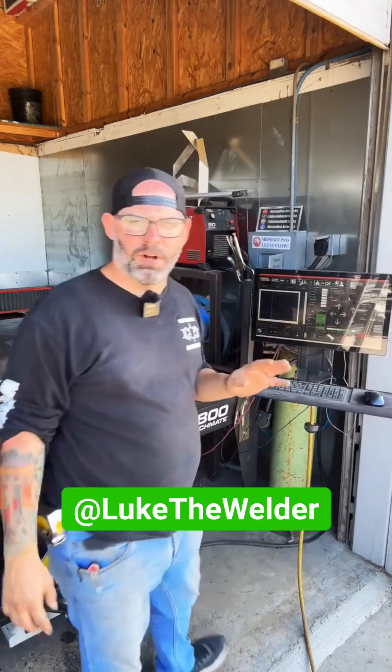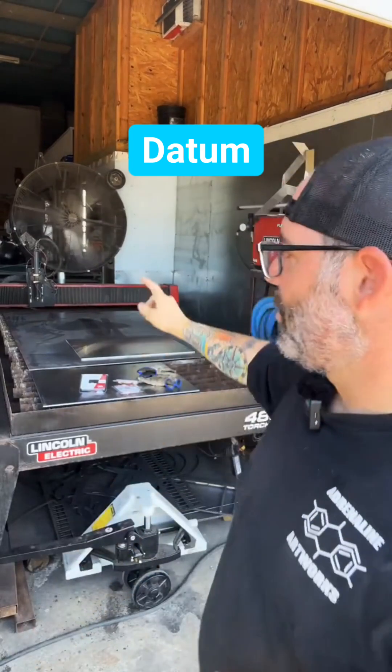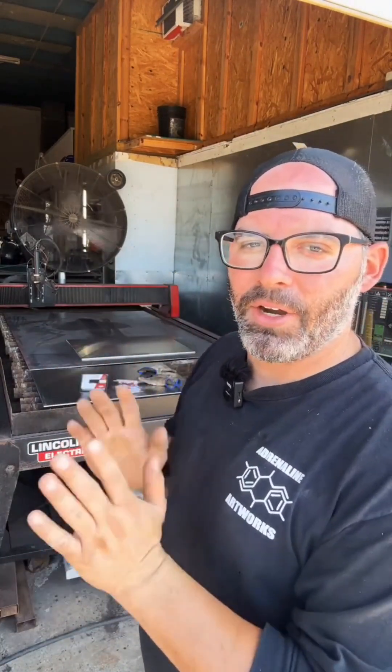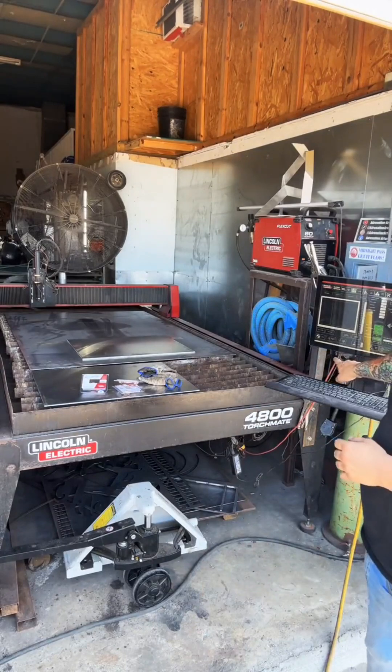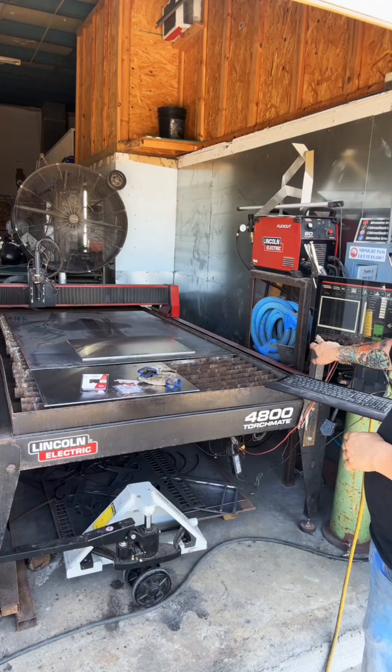Every time we start the plasma table, we have to do what's called a datum. So this torch will come up here to the front left corner, and it's basically aligning everything correctly so that this thing will cut properly. That's what we're about to do, and it's one simple click right here — a button that's already on the software. I just hit datum.